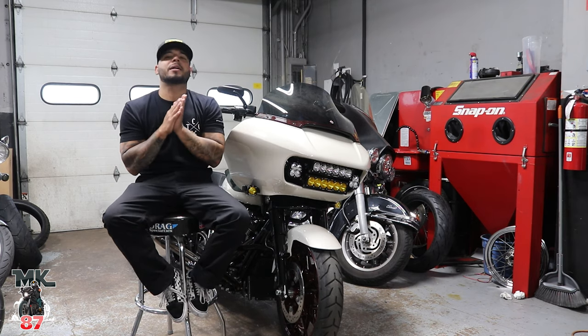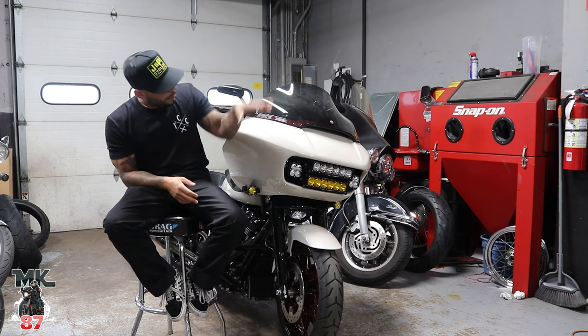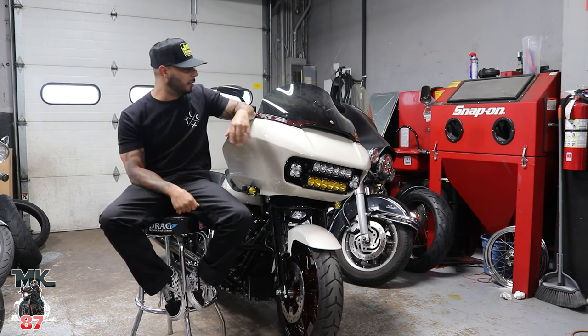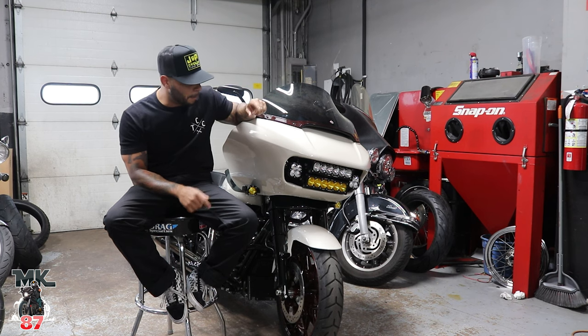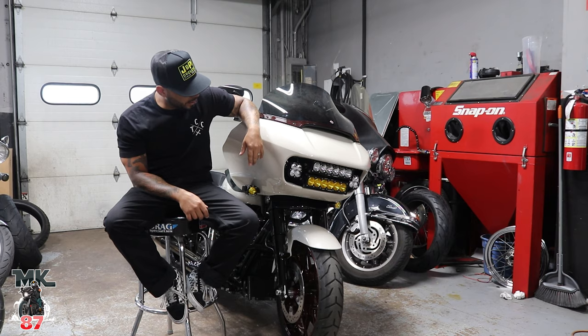Welcome back to the video guys. We're here at Tour Custom Cycle Shop. We got our buddy Willie's bike — Mike just finished installing this bar light setup on the front.